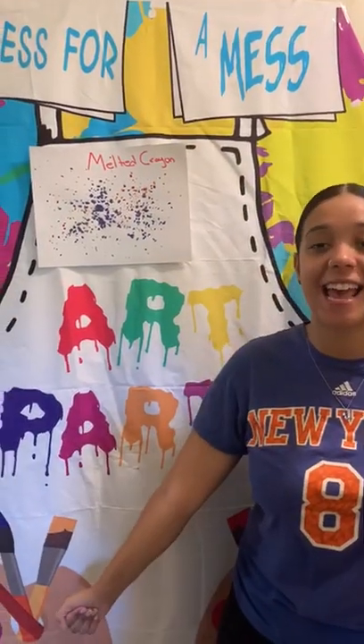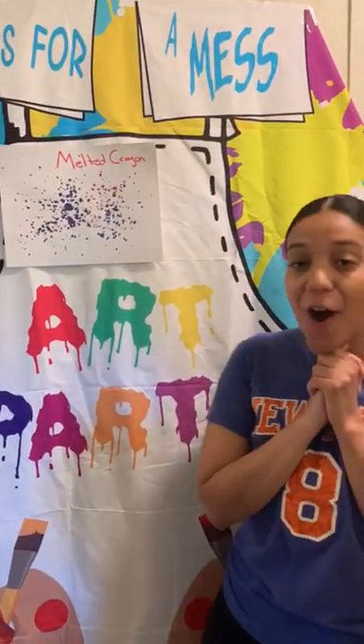Hi friends! Happy Monday! Friends, are you guys ready for an art party? Let's do it! So friends, what we're going to do today is so much fun.